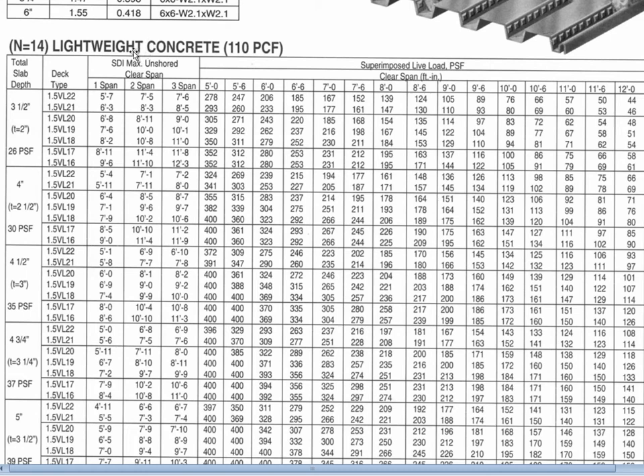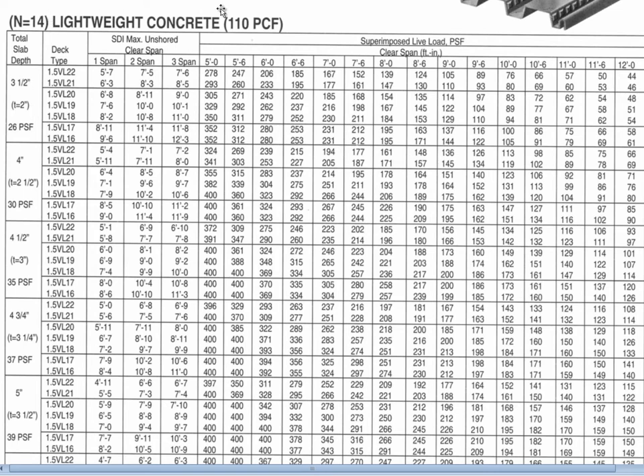We're dealing with one-and-a-half-inch deep decking, lightweight concrete at 110 pounds per cubic foot, and given all kinds of options. For a three-and-a-half inch overall thickness, the net thinnest portion is two inches, and the concrete weighs 26 pounds per square foot. A four-inch overall thickness has a thinnest part of two and a half inches at 30 psf; four-and-a-half inches is 35 psf; five inches is 39 psf. Five inches of lightweight concrete gives a good fire rating and vibration resistance, and in some instances you might go to a six-inch slab for special fire rating or noise suppression.